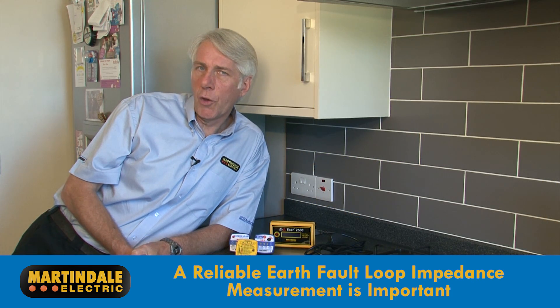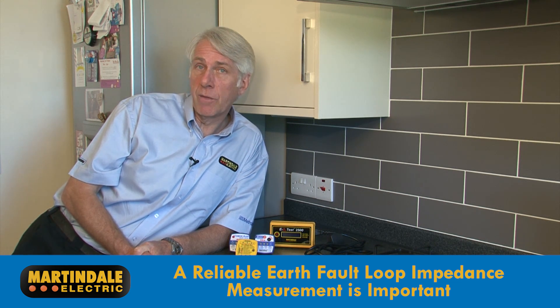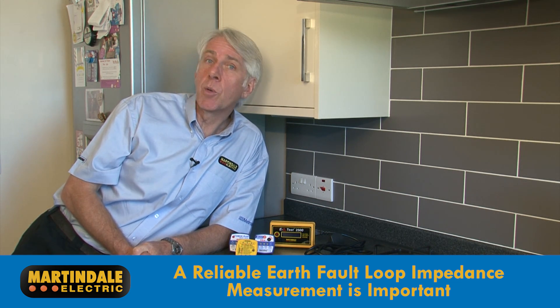A reliable earth loop impedance measurement is important to prove that the overcurrent protection devices achieve a fast enough disconnection time to avoid electric shock.